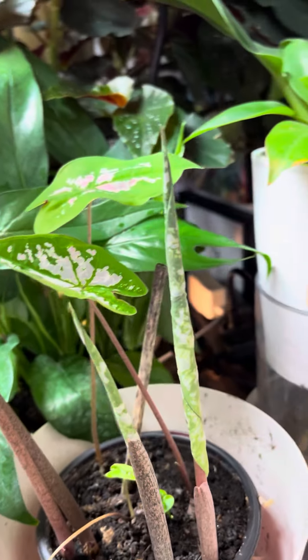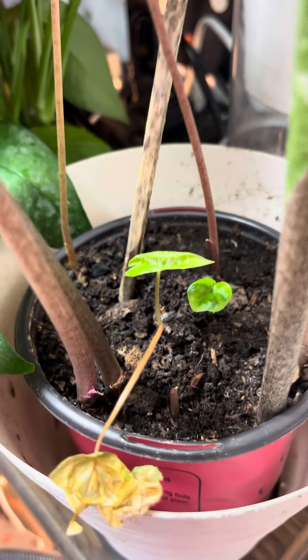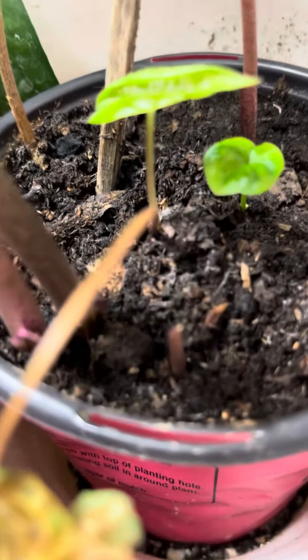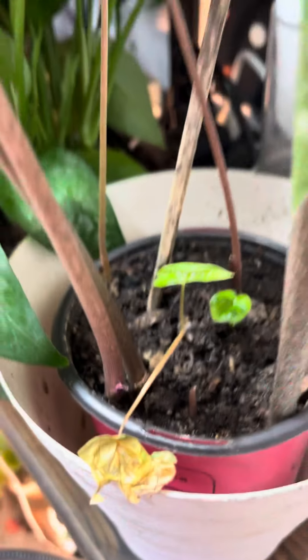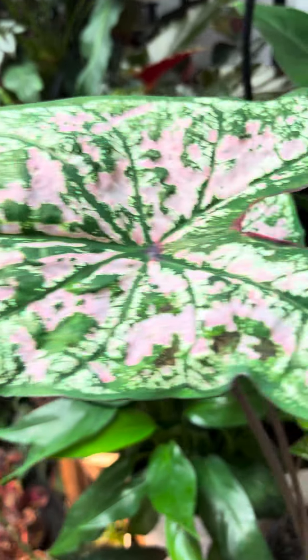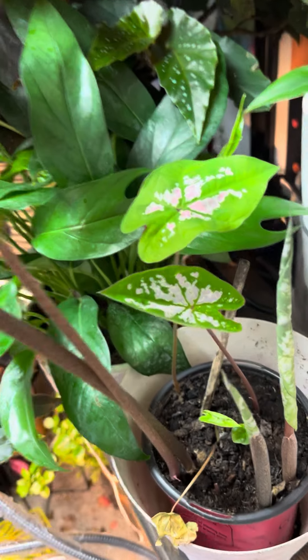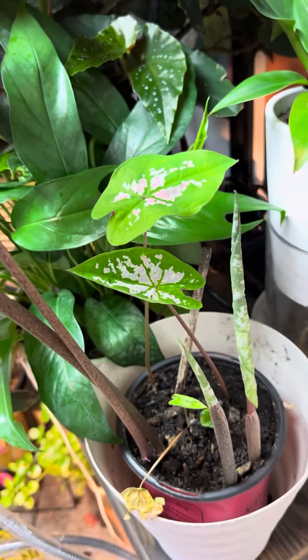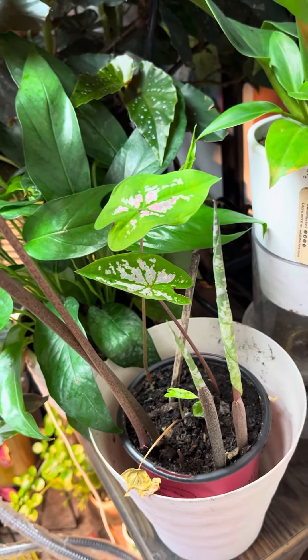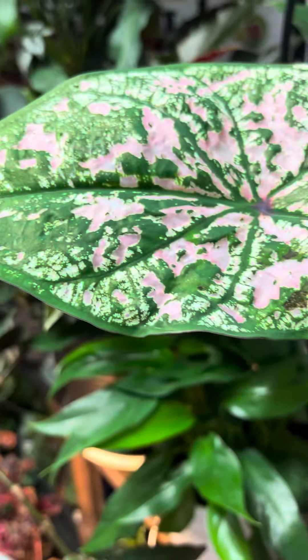You can see those two that are getting ready to unfurl there, and then I've got another little one popping up right there. So this was quite the surprise. When I put the plastic over — because it wasn't doing much — I was shocked at how fast, within a week's time, these started to pop up. Prior to that, I had just one little leaf sitting there for probably a couple months not really doing much. But you can almost trick the Caladium into thinking that it is summer.